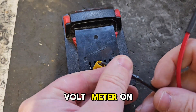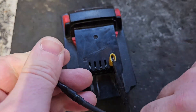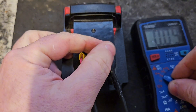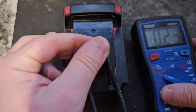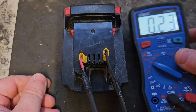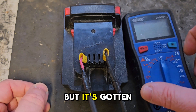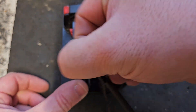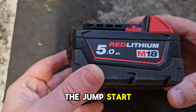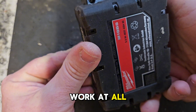They put a voltmeter on it here. At the moment we're getting 0.23 of a volt. I measured it earlier and I got 0.48 of a volt, but it's gotten worse. The jumpstart has already been attempted in this and it didn't work at all.